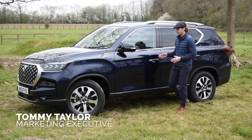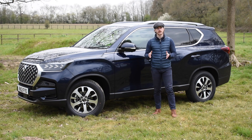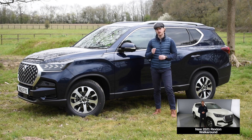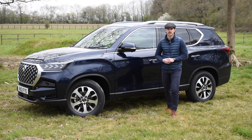Now in its fifth generation, the new Rexton is bigger, smarter and safer than ever before. If you'd like to find out more, we have an entire walk around video that you can find in the link below. But today we're going to be looking at the range of accessories that make this truly unique car your one of a kind.